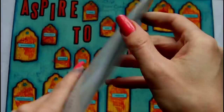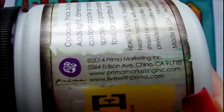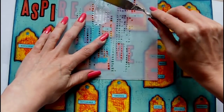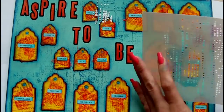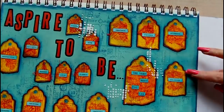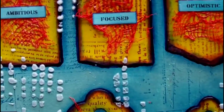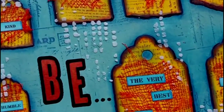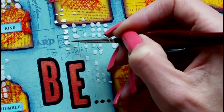This is a Crafter's Workshop stencil called Mini Tile Texture and I'm going to use this along with some Prima Light paste to create some additional texture on my page. When the Prima Light paste has dried it dries to a semi-opaque dull white finish, so I want it to be a more brilliant white — I'm adding some titanium white Golden acrylic over the top of it.